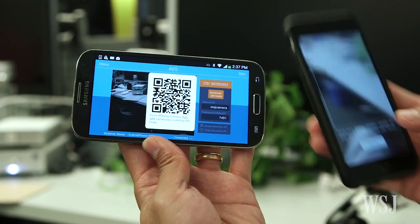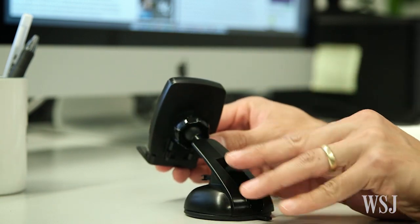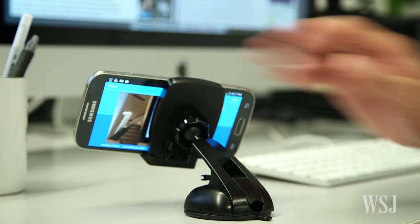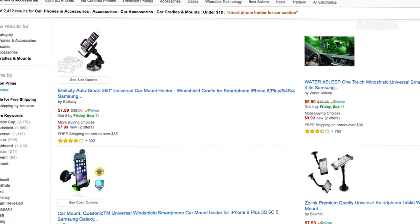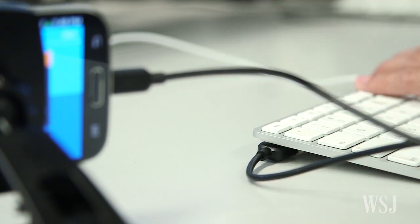Connecting the two is as simple as scanning a QR code. Next, get one of the suction mount smartphone holders typically used for car dashboards. You'll find them on Amazon for less than $15. To keep your smartphone cam charged, just plug it into a USB port on your child's computer.